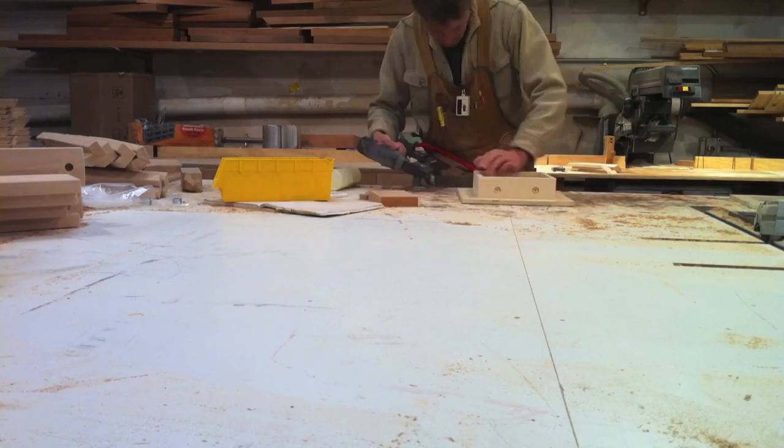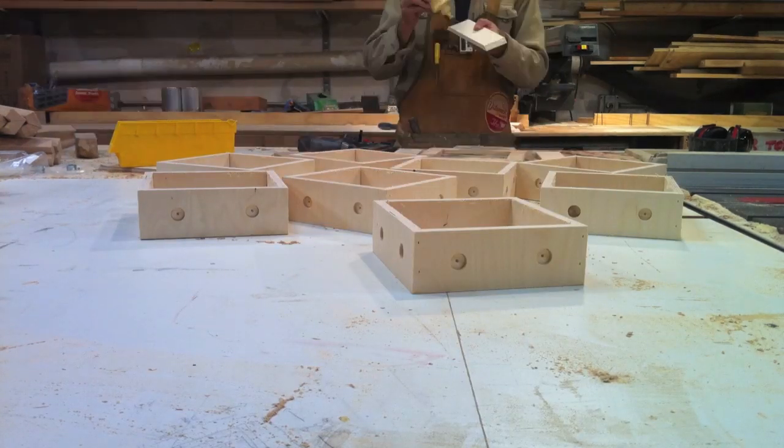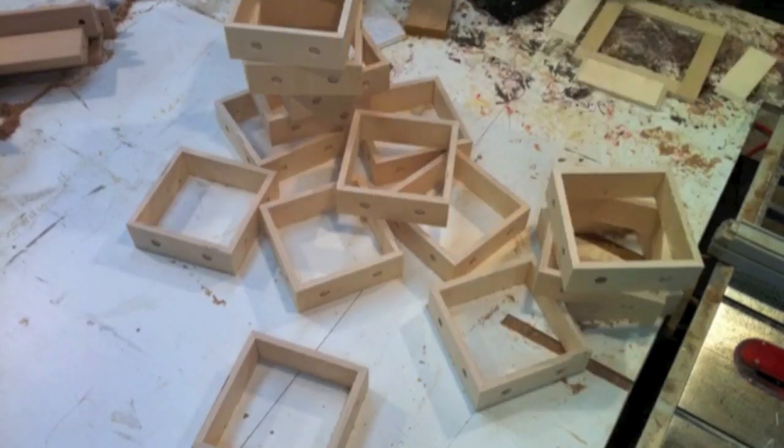Then I take these pieces and I nail them together with a pneumatic nail gun, and I use wood glue to keep the pieces very strong together.